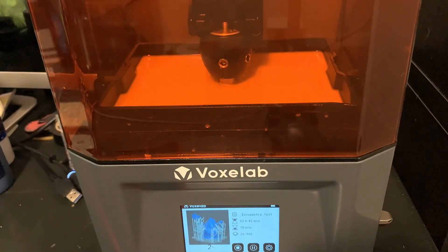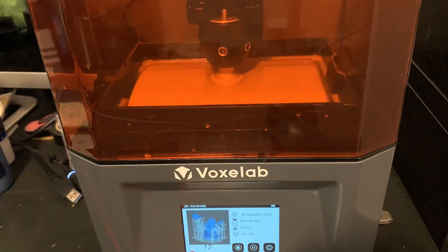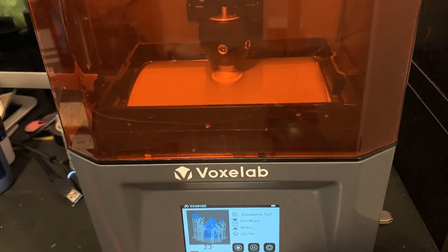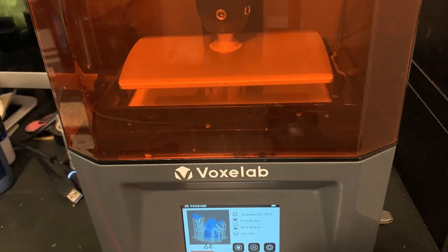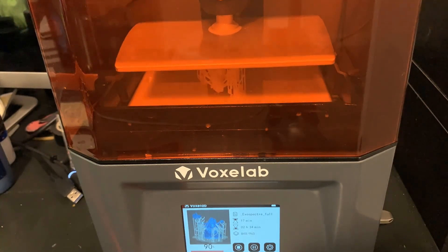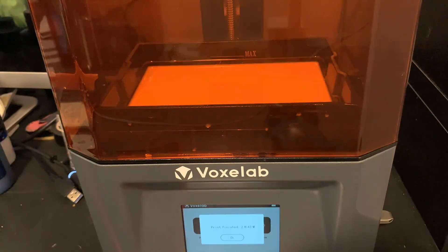I went ahead and bought the Voxelab Proxima 6.0. It's a 4K resin printer and it cost me $90. During the process of buying this, I had a little back and forth with the people over at Voxelab and they were quick — they responded timely. It was a good experience for me. We're going to divide this review into three parts: the good, the bad, and the ugly truth — basically my results.